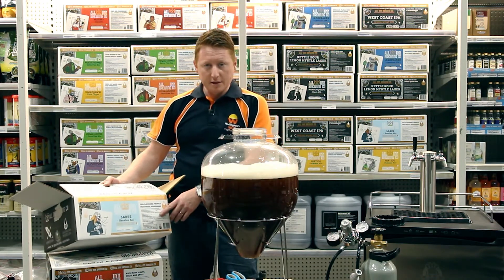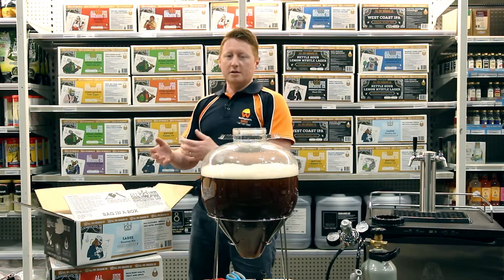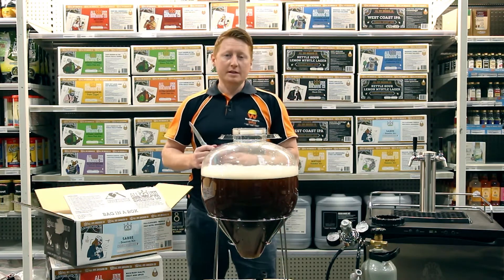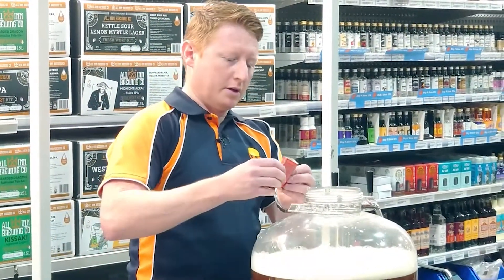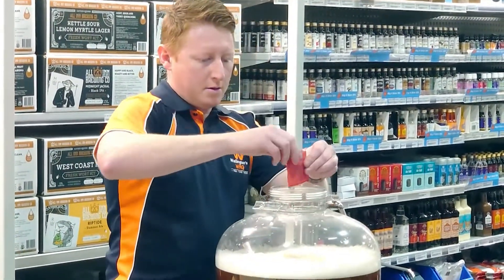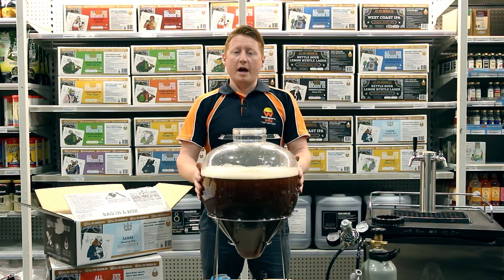On all of these wort kits they have a yeast suggestion, or many yeast suggestions, as well as dry hop suggestions if they recommend using a dry hop. It's not for everyone — it's more that if you like dry hopping, this is the hop they'd recommend for that particular brew. One of the yeasts listed on this particular wort kit is the US-05. So now that I've aerated the wort, I'm just going to sprinkle it on. Now that we've got the yeast in there, we'll give it a bit of a stir and put the lid on.